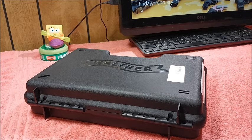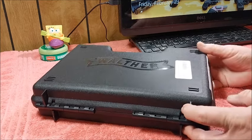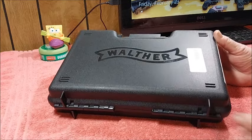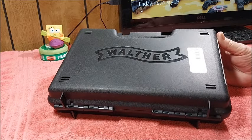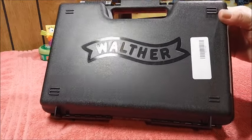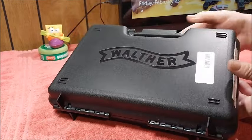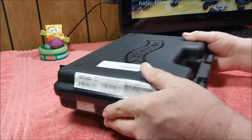This is something a little different for me because I've never owned one of these — I've never owned a product made by Walther before. What's in this rather nice carrying case is the latest addition to my 22 LR collection.